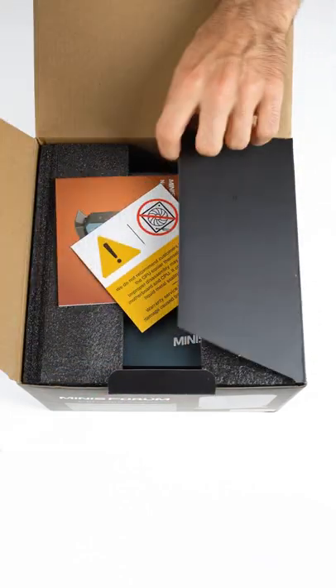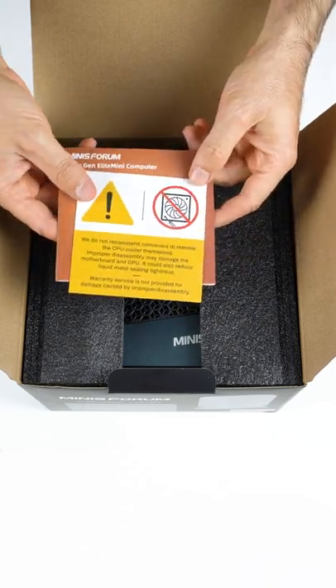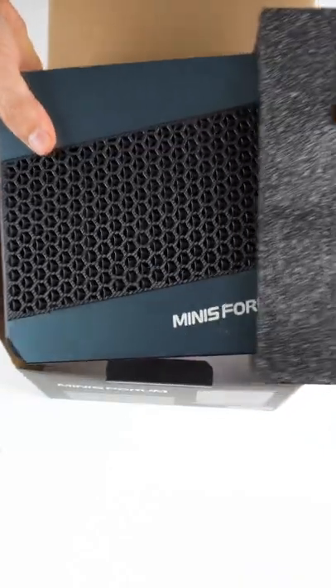Let's unbox the Minisforum Elite Mini HX90. There's a manual and warning that I'm not elite enough. This bare bones unit is $599 US dollars and features a Ryzen 9 5900HX.